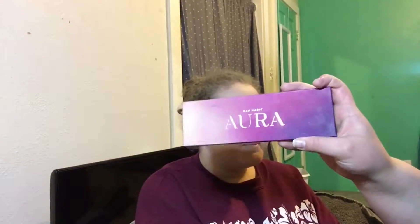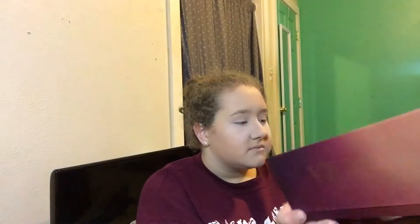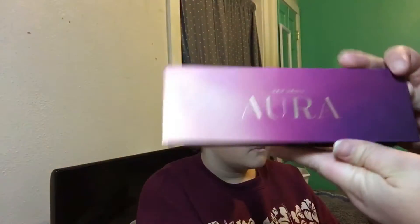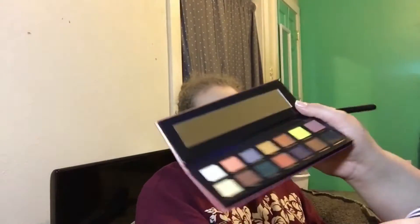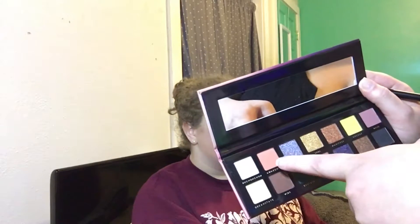This is the palette I got from Hush. It is a dupe for the Anastasia Prism palette. It's called Aurora by Bad Habit. I also got the one that is the dupe for the Subculture palette, but she chose to use this one. There's not an ideal taupe transition shade, so I'm just going to go in with this one.